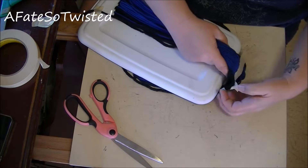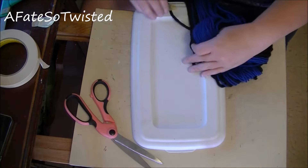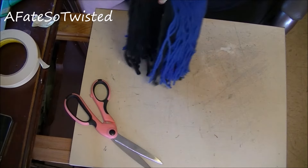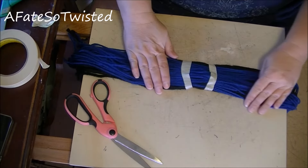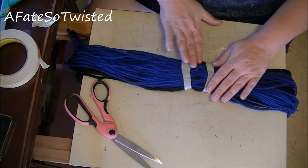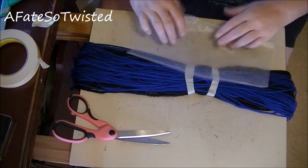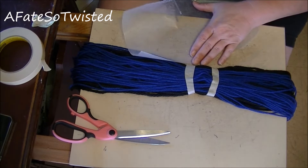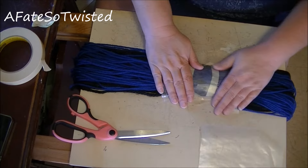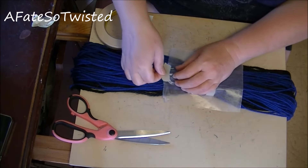Pull that tape off and wrap it around. The next step is we need to attach it — we need to make a seam in the middle so it stays together. I'm going to use a piece of wax paper. I like wax paper because you can kind of see through it. I'll put the wax paper on it and tape it down.